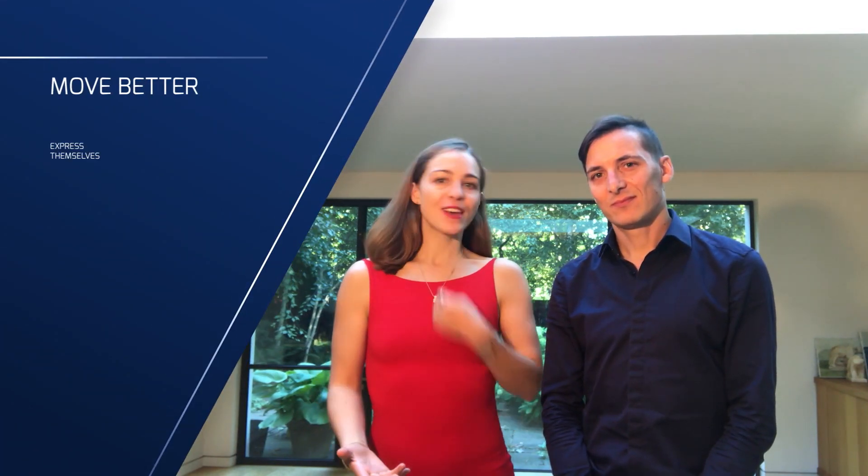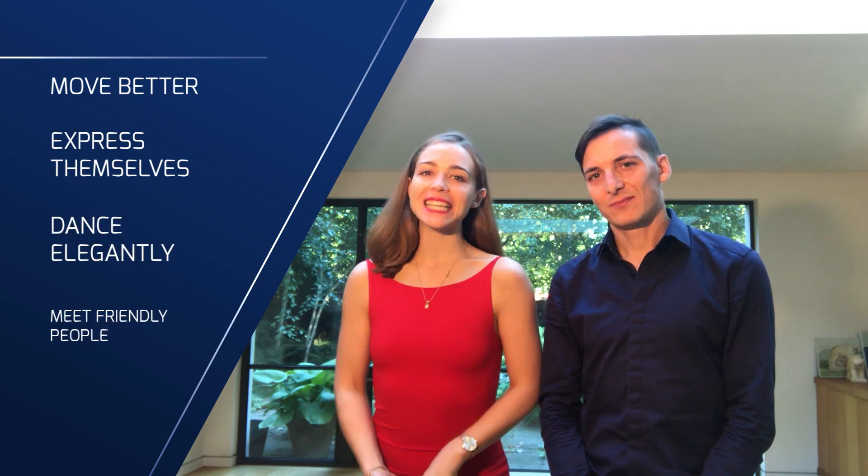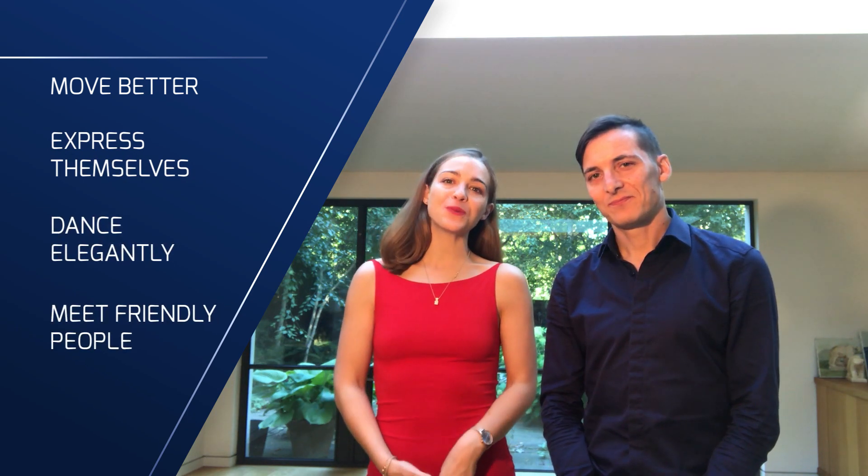Hi there! This is Pablo and Anne from Tango Space where we help men and women in London and in Paris to move better, express themselves, dance elegantly and meet friendly people with our Tango lessons. In this video we want to teach you how to work on the Forward Ocho.